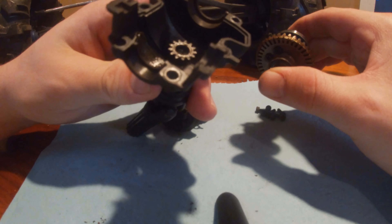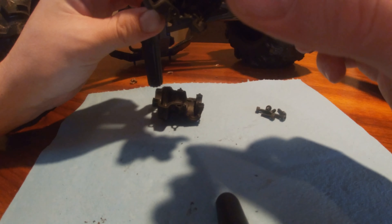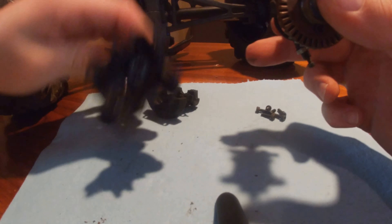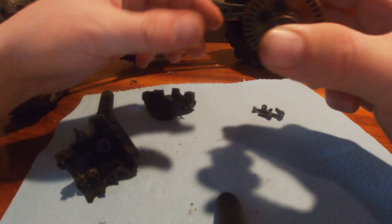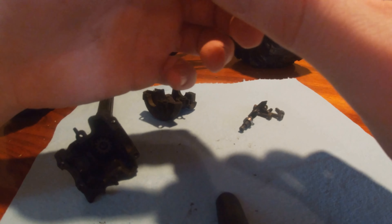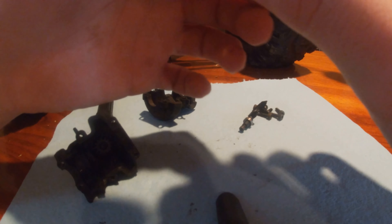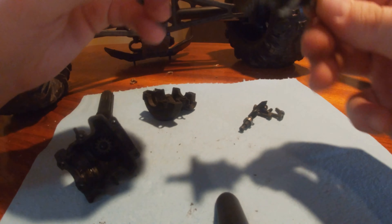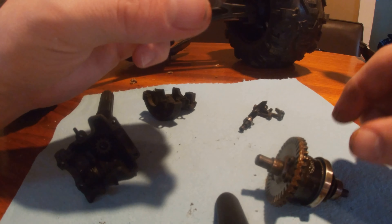The cases look okay. Doesn't smell burnt. There's a bearing — I'm going to clean that up.